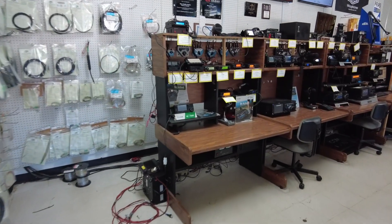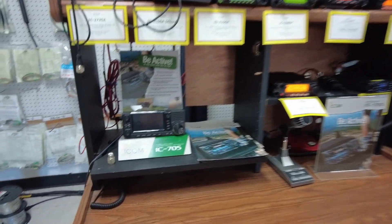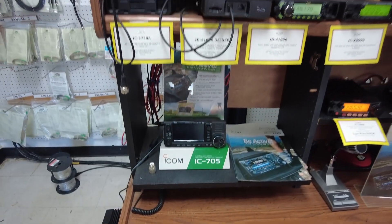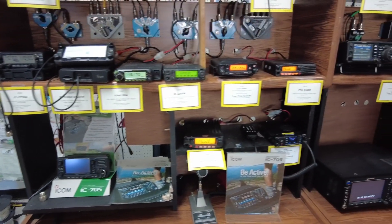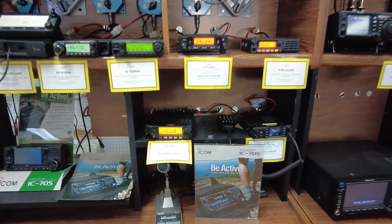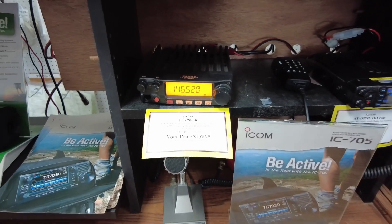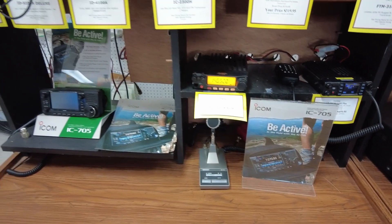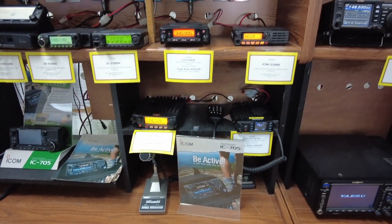Now here's what everybody wants to see — the radios. There's a 705; I've got one of those. Let me back up and get you guys a sweeping shot of this. This is another fantastic radio right here, the FT2980R by Yaesu. I run a couple of those — one for a Winlink gateway and another for an APRS digipeater in the shack.